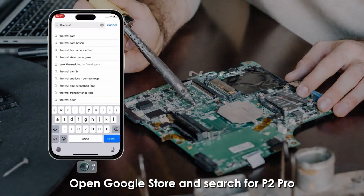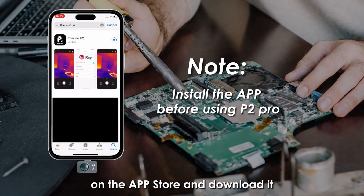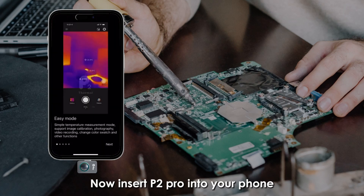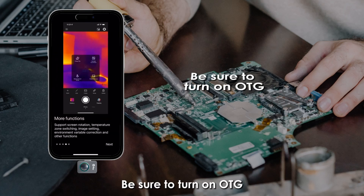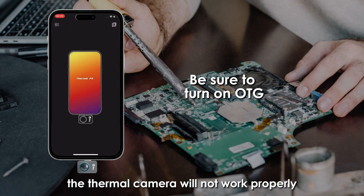Open the Google Play Store and search for P2 Pro, or search for Thermo P2 on the App Store and download it. Insert the P2 Pro into your phone and your phone will instantly turn into a thermal camera. Be sure to turn on OTG, otherwise the thermal camera will not work properly.